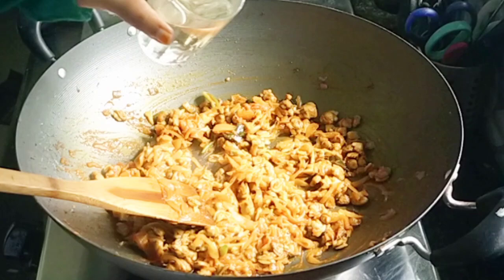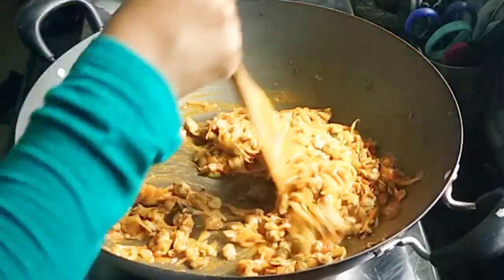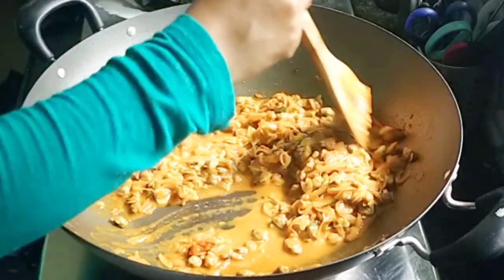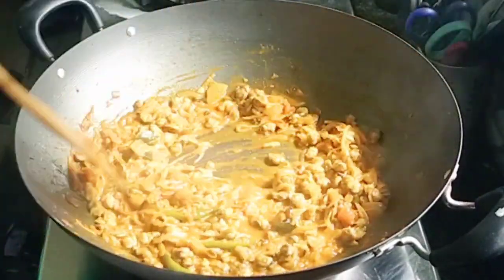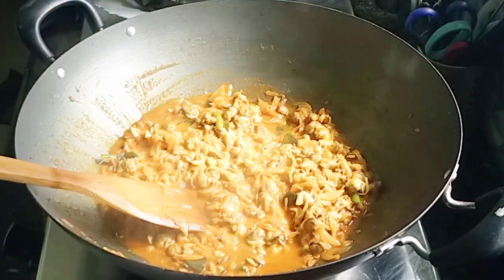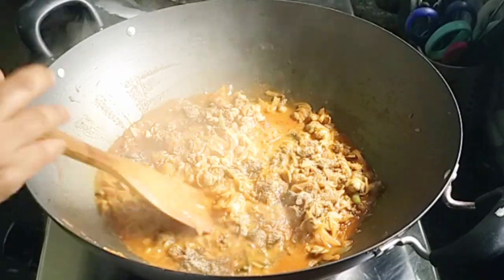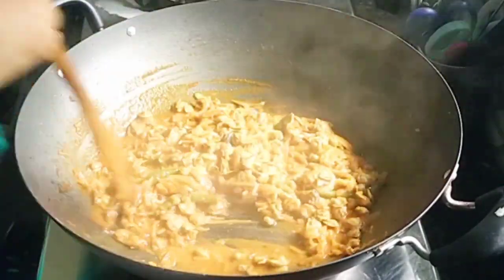If you want to add a little bit of chilli, you can add a little bit of chilli. Now, a little bit of a mix — you can taste the chilli. When you are ready, you will have a dry result. Then you will have to cook a little bit; I will cook a little bit.